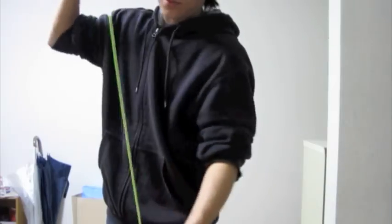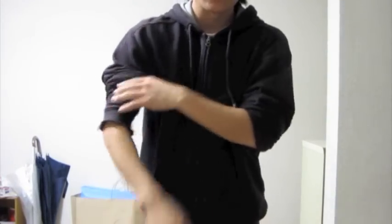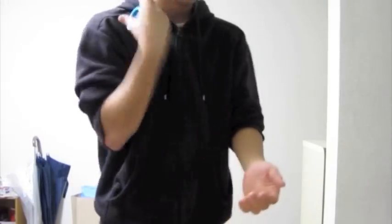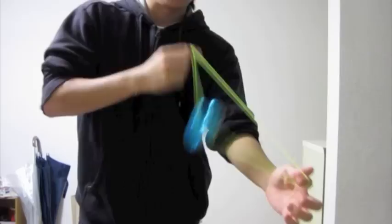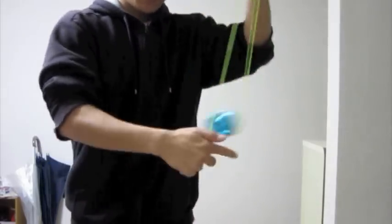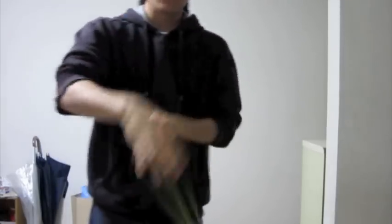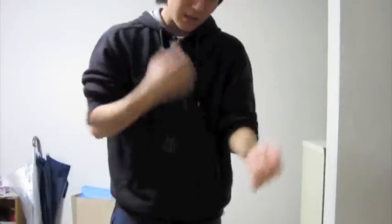I'm going to show you a seasick boingy combo element move. Some prerequisites you might want to know: you should know boingy, and you want to make sure you can do it vertically as well, and seasick.